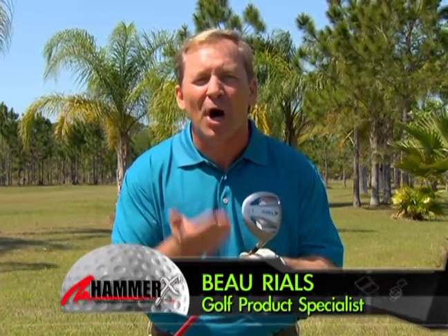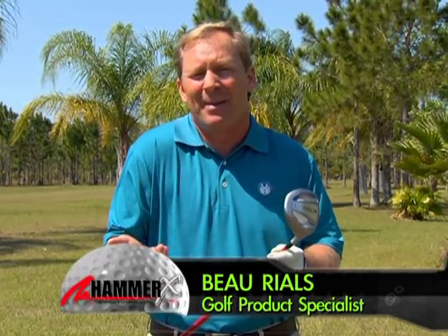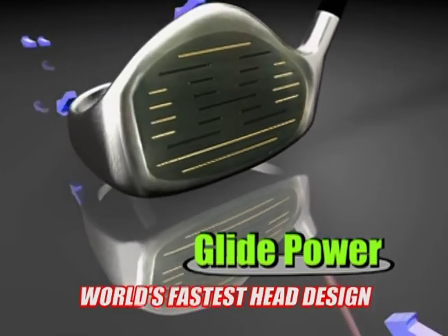Come on, the Hammer X is real golf technology. Not another gimmick, core-rated, metal-changing, compass, blah, blah, blah technology. This is real golf science.